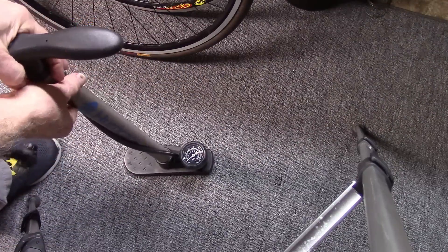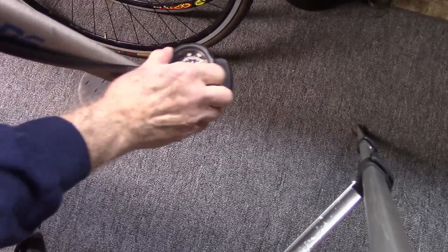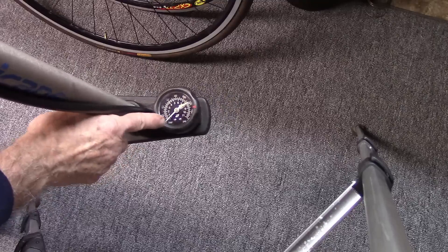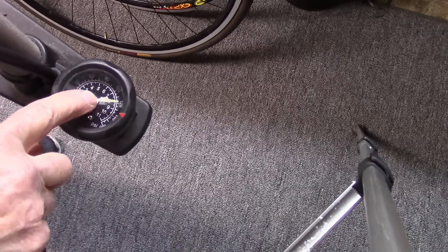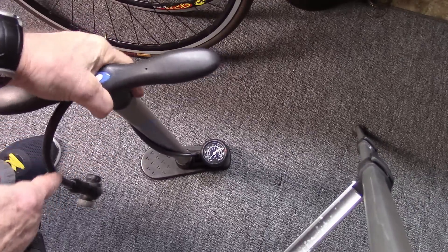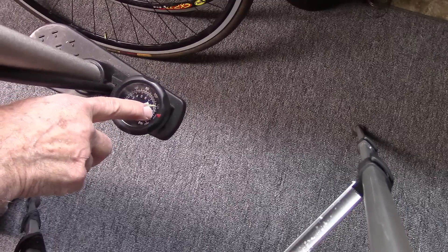Some floor pumps with the dial on the base are a little difficult to read, and this little movable dial, which you're supposed to set so you can see the correct pressure, often moves around and gets misplaced. So what I have done is placed a tiny little piece of white tape exactly where I want the bicycle tire pressure to be. I find it easier to see when I'm pumping, and I like to pump my front tire just below that mark and my back tire just above.